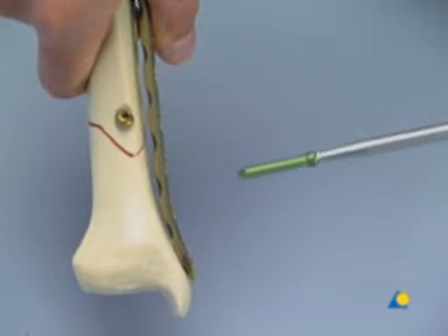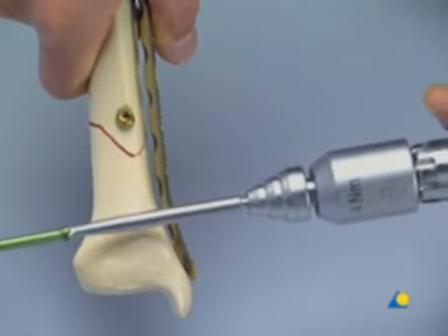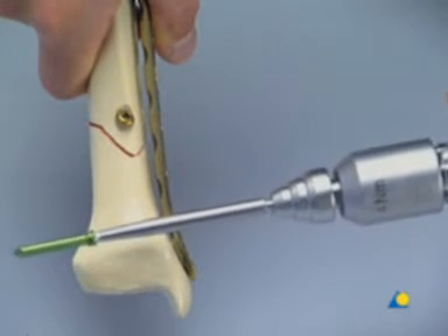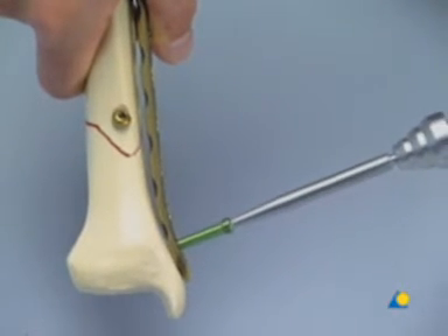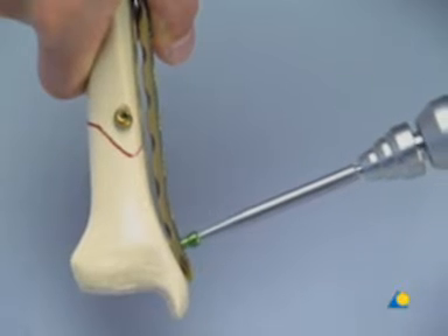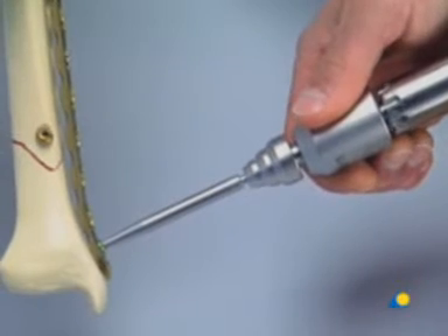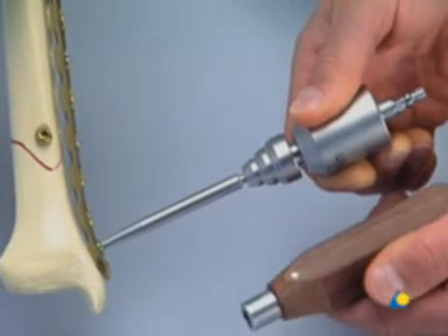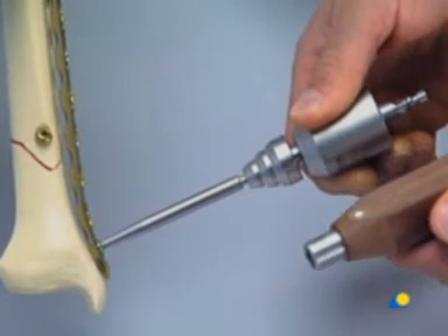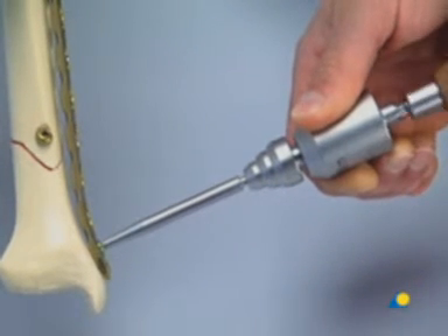The green self-tapping locking head screw is inserted with the torque-limiting screwdriver attached to the power drive. The last turns have to be done by hand to prevent the thread from jamming, so the power drill is exchanged for the handle of the screwdriver.